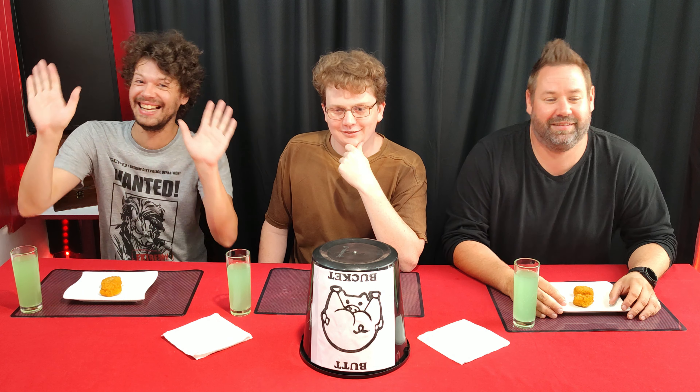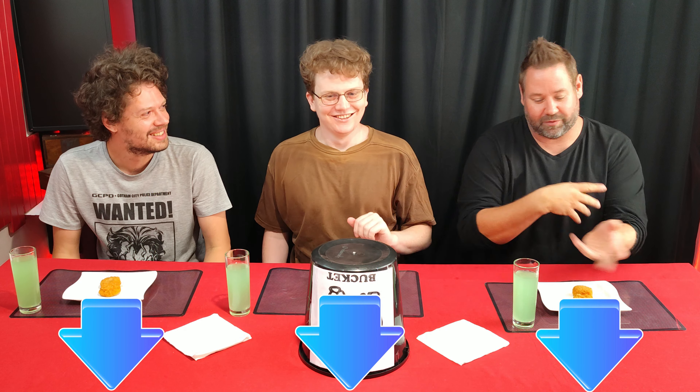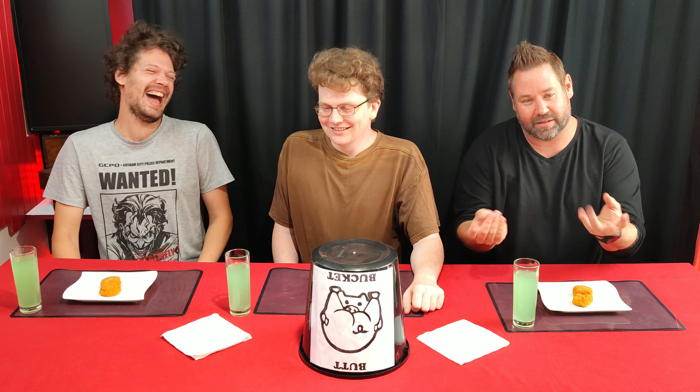Yes, please. All the buttons below this video — it's all of them. There we go. Yeah, all of them: like, subscribe, tickle the buttons or whatever.